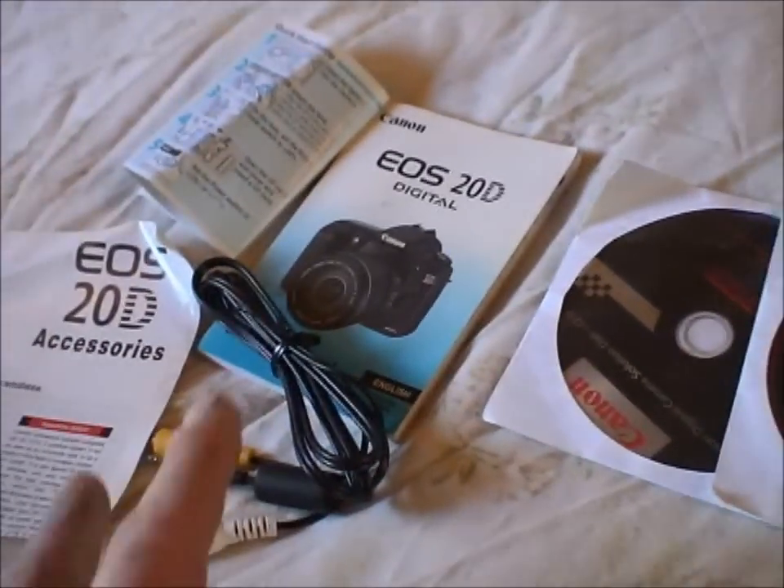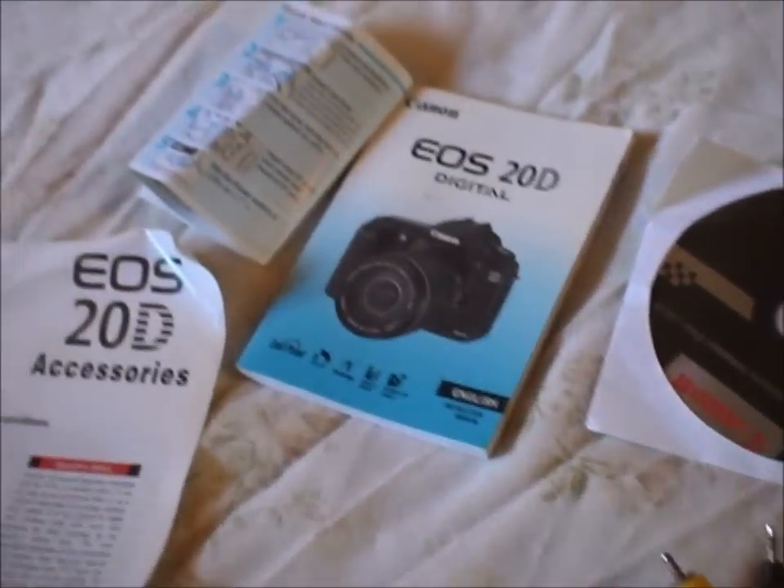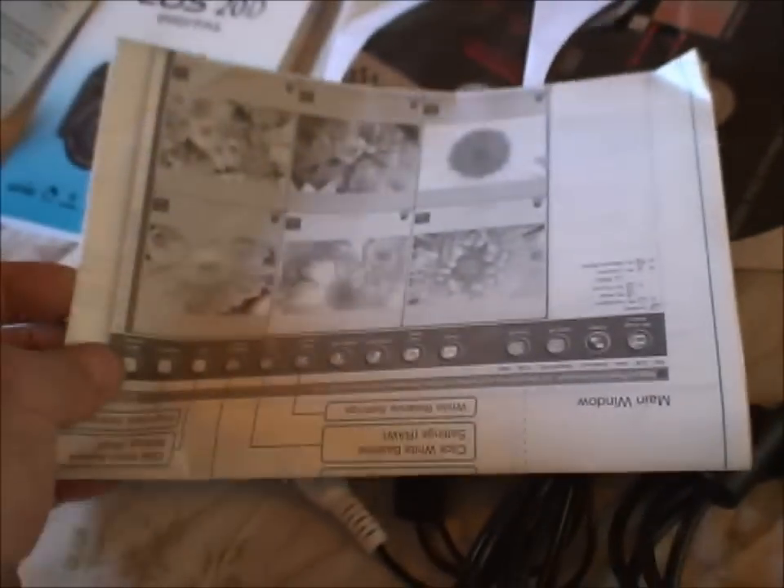There will be Canon original editing software on the discs. There are AV leads to plug it into a TV, an instruction book and various bits. I think this actually talks about the Canon software and how to use it.